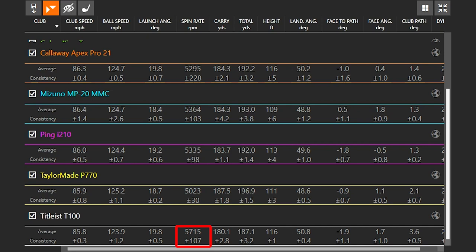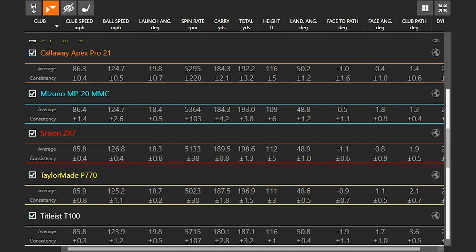Talking about spin — it's important to get fit for the right spin rate. For high spin, the Titleist T100 clearly spins the most of all the cavity back irons. The Cobra King Tour, the MMC, and the Ping I210 are also up there among the highest spinning. For low spin and distance, the TaylorMade P770 and the Srixon ZX7 had the lowest amount of spin, and the Apex Pro 21 was also relatively low on spin.